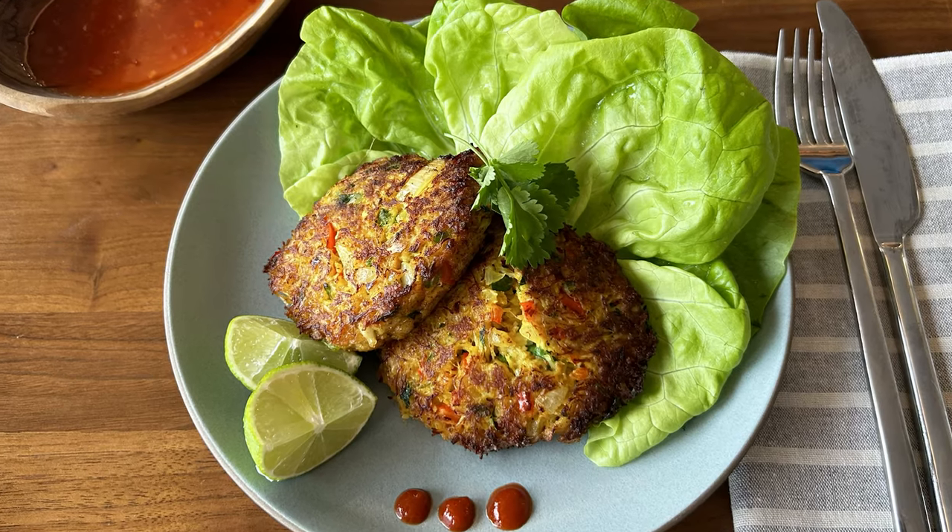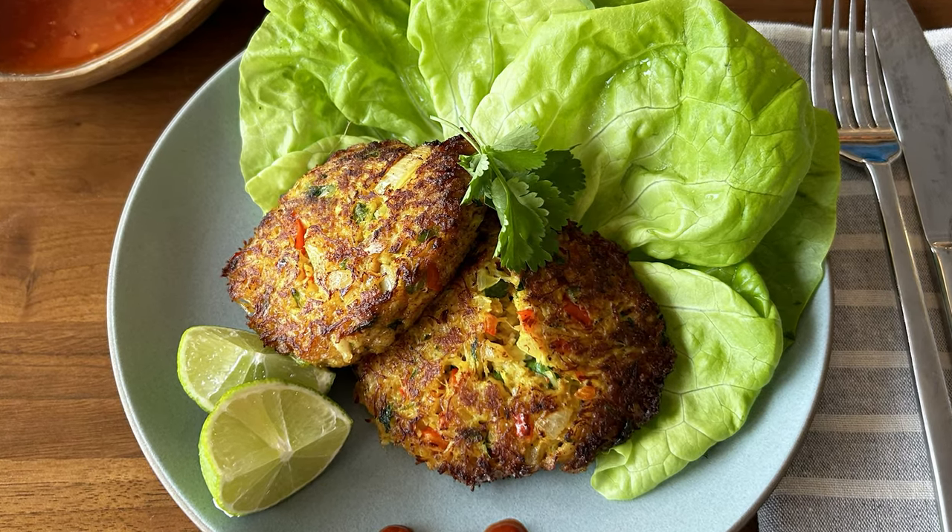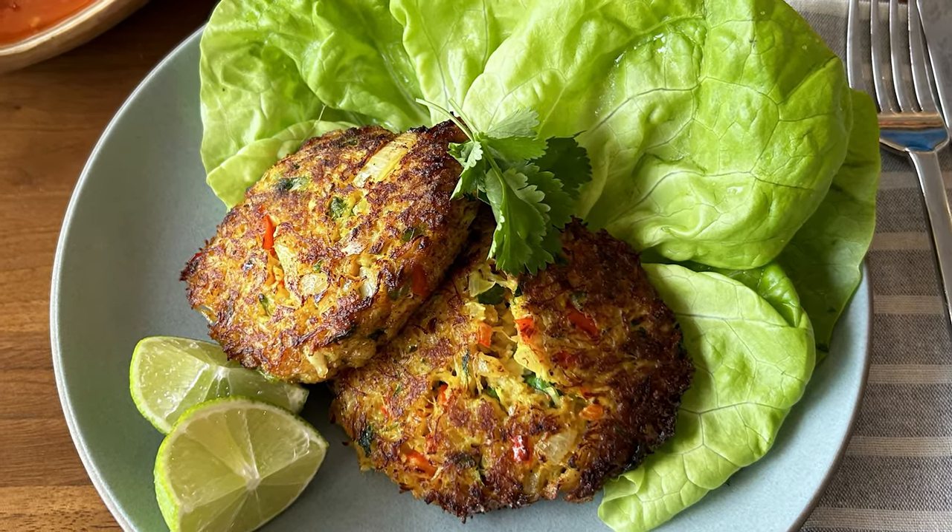Today I'm making curry crab cakes. It's winter here in California, which means it's Dungeness crab season. This dish is super easy to make and works great as a passed appetizer, a plated appetizer on top of a salad, or even served as an entree alongside a grain or starch. Adding curry and serving with Thai chili sauce gives this dish a nice Southeast Asian spin and punches up the flavor.